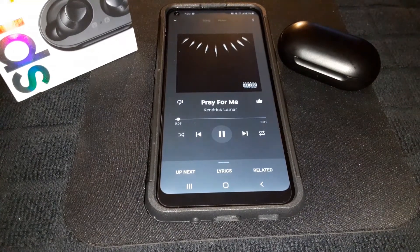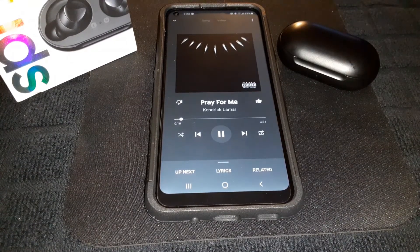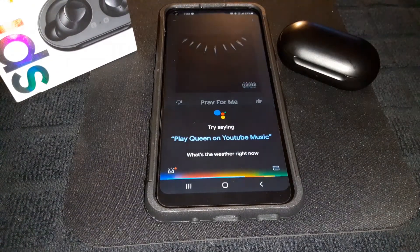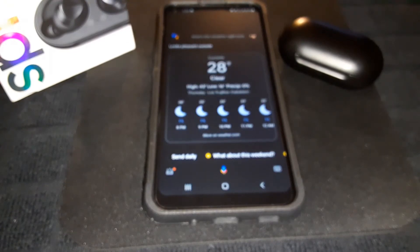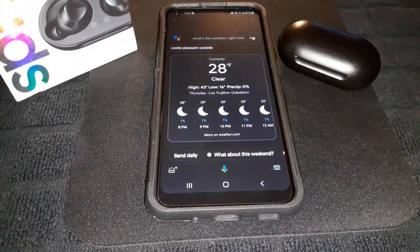Now let's check ambient sound mode — the music went low and I can hear my voice perfectly fine, then the music went back up. And let's check the voice assistant: 'What's the weather right now?' — no problems with touch controls or voice assistant.